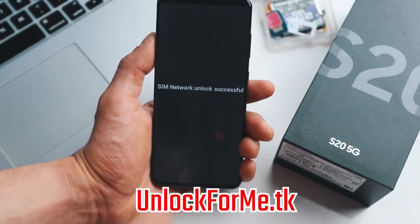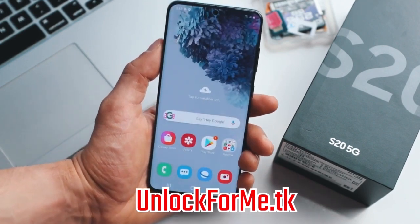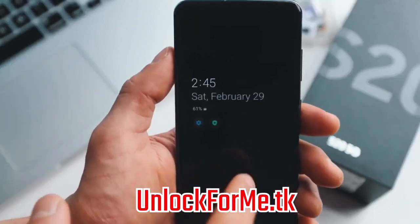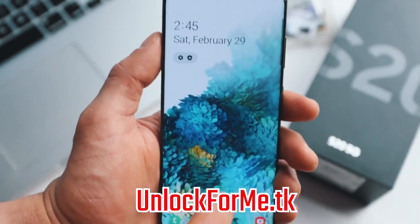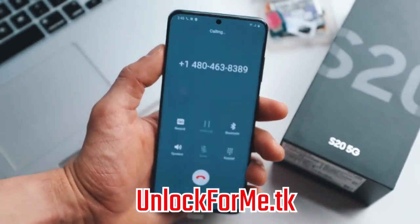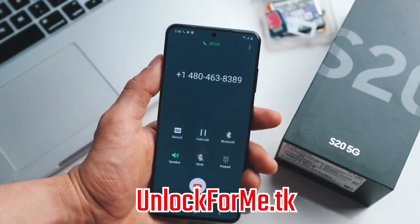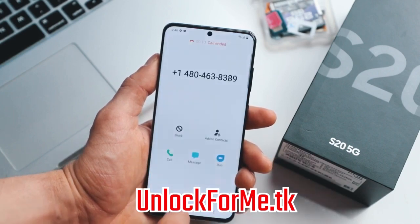Now we're gonna hit unlock and the phone will be unlocked permanently. Let's try it. SIM network unlock successful! Perfect. The phone is now fully factory unlocked and is fully compatible with any SIM card in any country. As you can see, I have a full signal bar from my new carrier, and just to show you that the phone actually works I'm gonna try making a call — and we're connected. Everything is looking good. Thank you for calling GoDaddy. Perfect. Calls work.